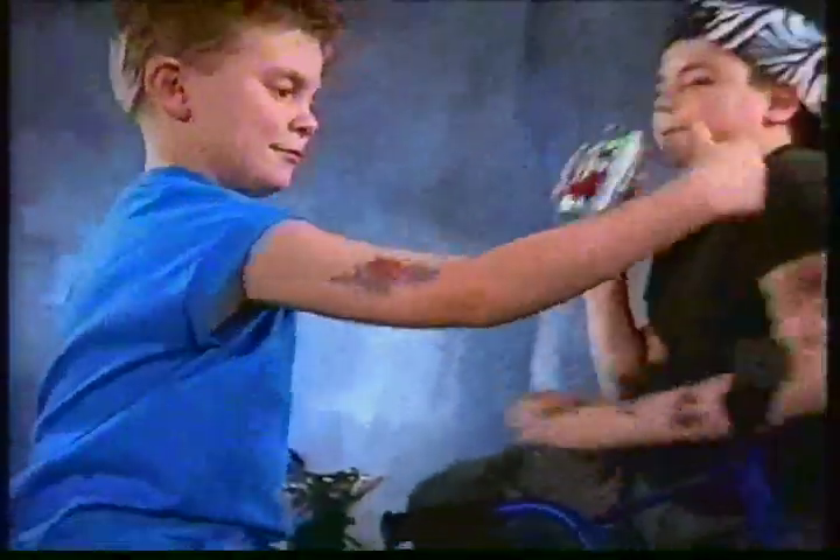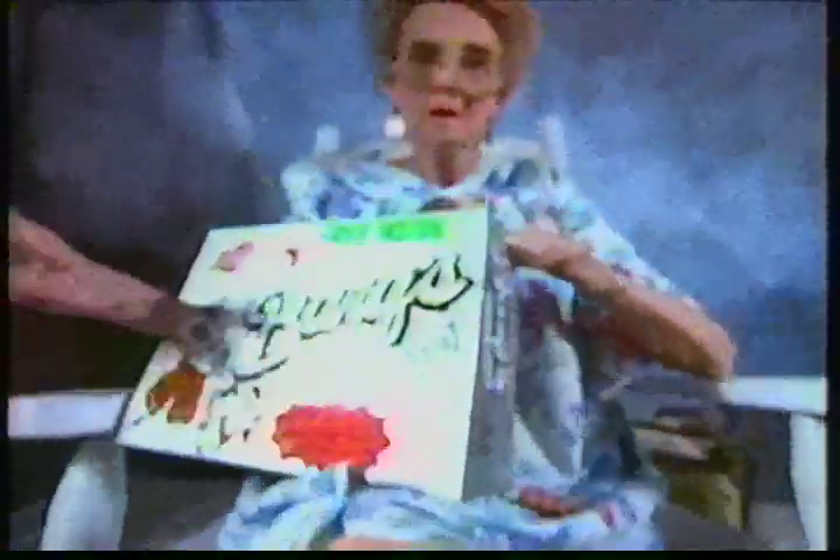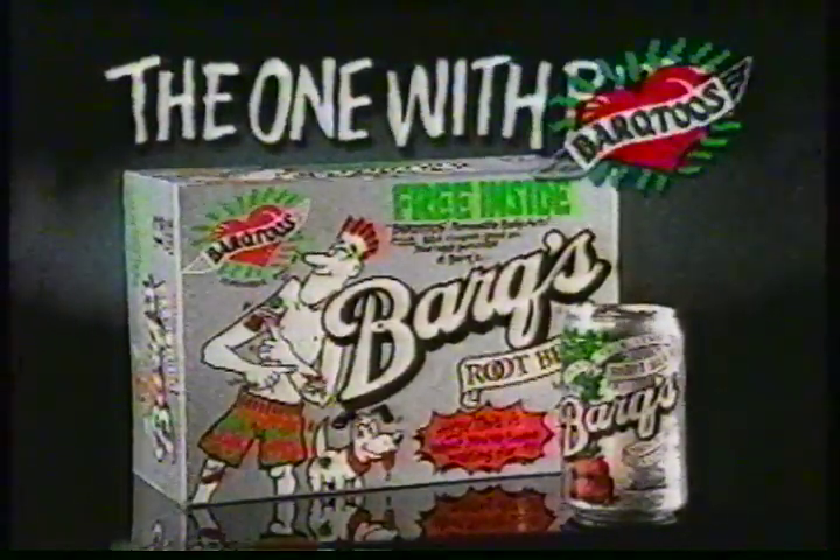So leave your lobster hat at home and make a fashion statement on your arm, on your leg, or on your head, with Bark 2's from Bark's Root Beer — the one with Bark 2's.